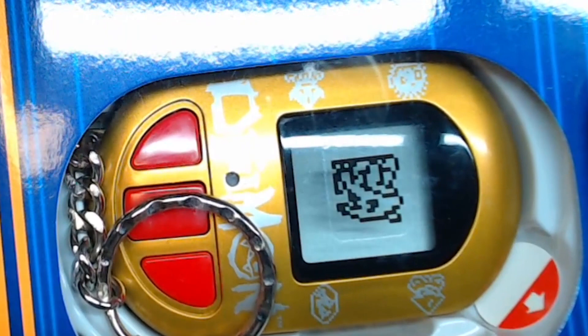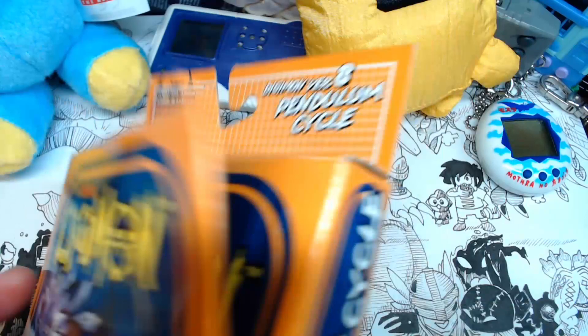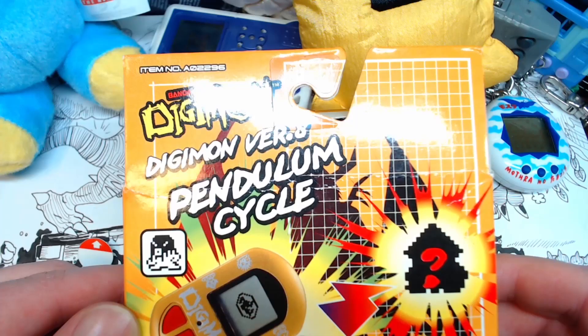Hello everyone and welcome to my playthrough of the Digimon Pendulum Cycle. This is version 8. This device was graciously sent in by our viewer Sneaks, so thank you Sneaks. Boy, why are you upside down? That's on the outside — I'm not gonna mess with that, I'm just gonna leave that as is. Maybe Sneaks did that on purpose. Maybe he's trying to play a goof on me.